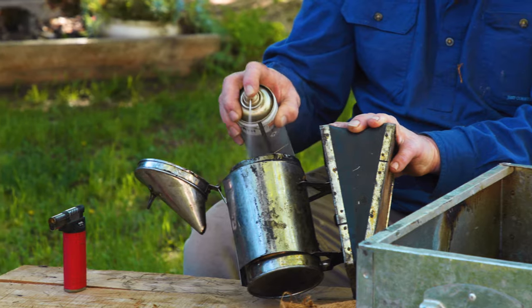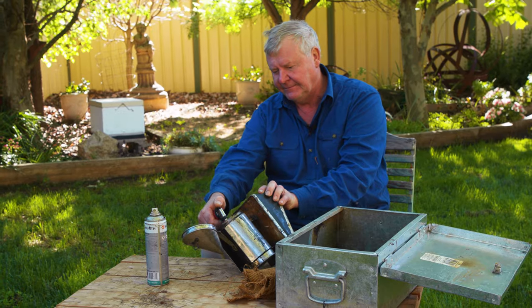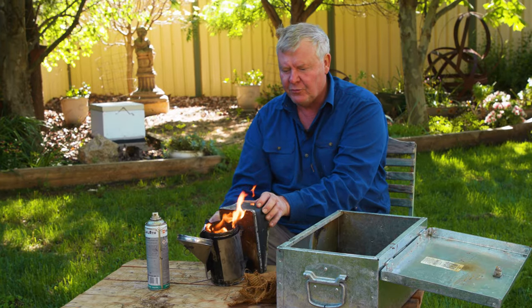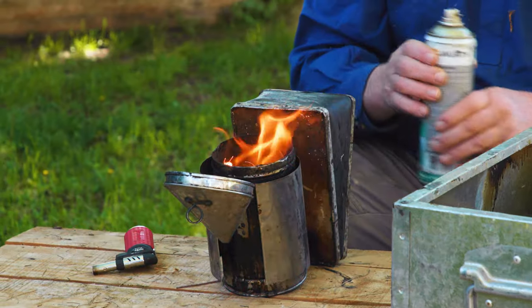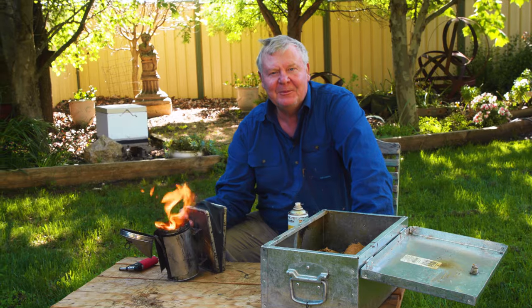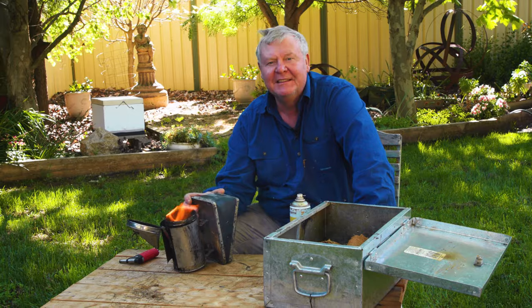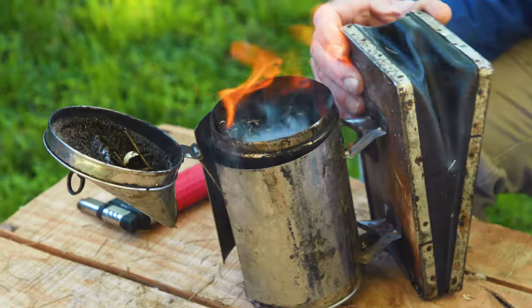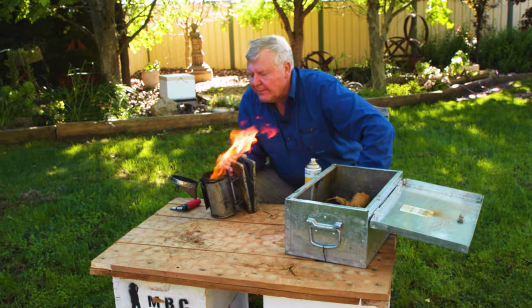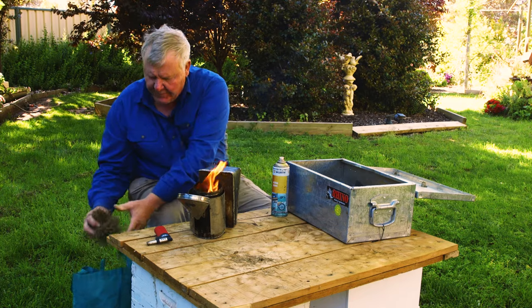So you just give it a bit of a squirt, then get your lighter and off she goes — whoosh. Try not to leave the can right next to it. If you're going to use some sort of accelerant like this, you want to make sure you've got it all burnt before you start using it as smoke — you don't want that smelly muck in the bees' nostrils because they won't enjoy it at all. You've got a bit of fire going, so give it a bit of a puff and get a chimney happening.